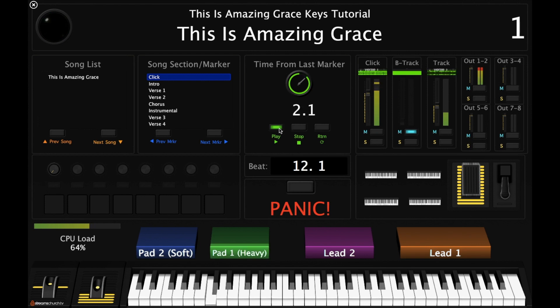The verse begins: 'Who breaks the power of sin and darkness? Whose love is mighty and so much stronger? The King of glory, the King above all kings.' Then verse two: 'Who shakes the whole earth with holy thunder and leaves us breathless in awe and wonder? The King of glory, the King above all kings.'